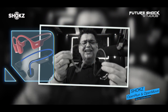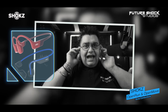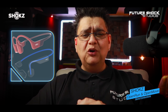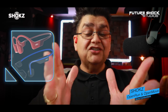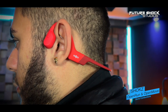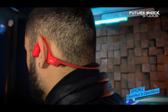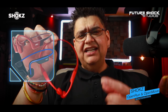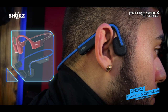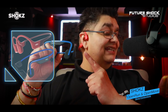Let's put the Open Run on in real time — and there we go. As you can see, they're not fitting inside the ear; they're fitting over the ear. Both headphones use bone conduction technology to transmit sound. They rest on the cheekbone in front of the ears and send vibrations through the bones to the inner ear. The Open Run features an open ear design that allows users to hear their surroundings while enjoying audio. These are lightweight at only 26 grams and designed for sports and outdoor activities. The Open Move also has a lightweight, flexible, and comfortable design suited for everyday use.